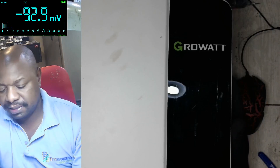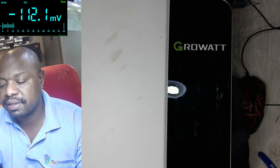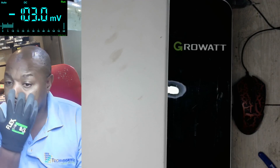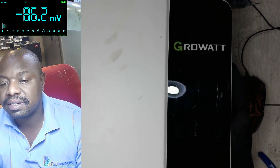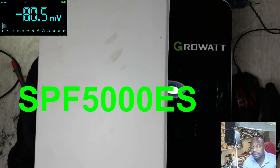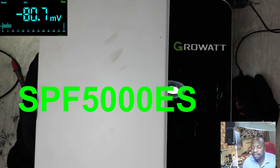Good day friends, welcome back to the channel. It's Givon from TechnoDrive. In today's video we've got the Growatt inverter — this is one of the common inverters. One common problem with this inverter is error 9, caused by the main board, but this one is different: the screen is blank with no error. The model number is SPF 5000 ES. When I connect the power there's nothing at all on the screen.